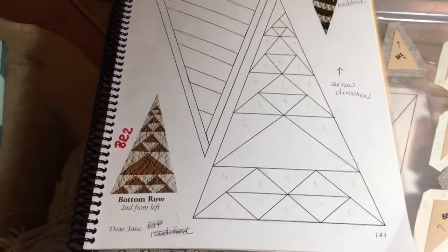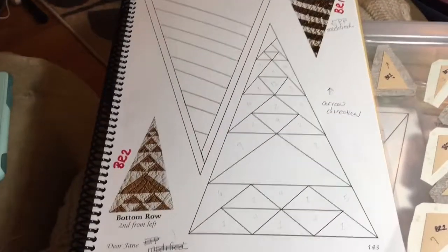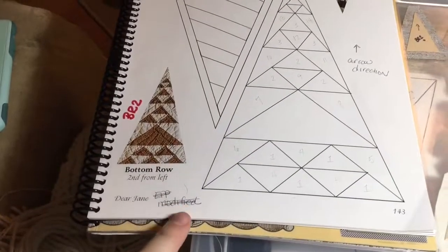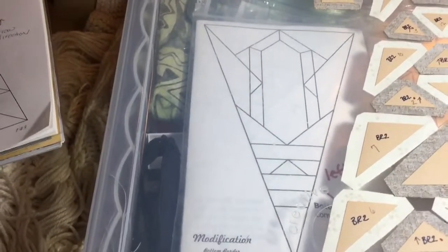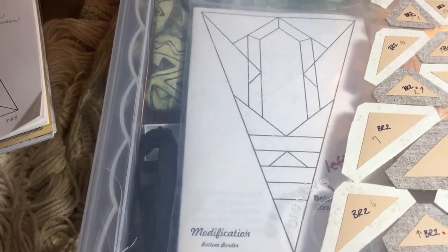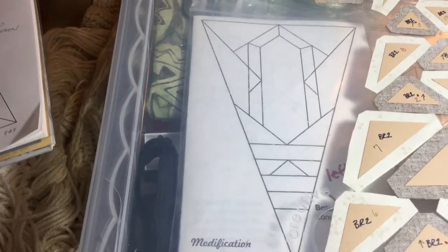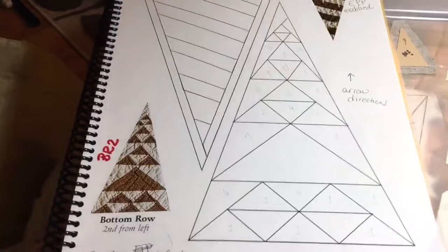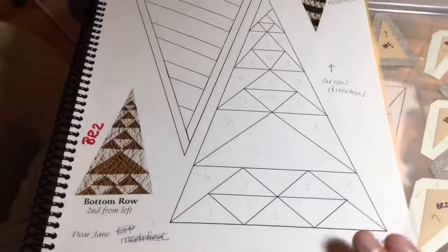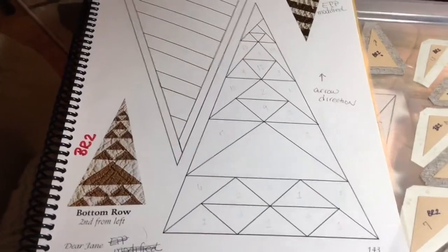This is the BR2 video and there is a modification that's in the book that's not accurate. This is the picture of the modification in the book and it is actually the left side number one block. So completely ignore what's labeled the bottom border number two in the book. Bottom border number two is in the Dear Jane book and this is what the paper pieces are made for, with one exception.